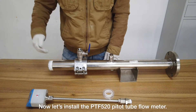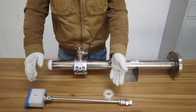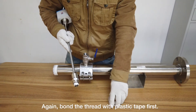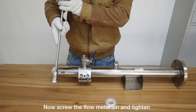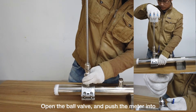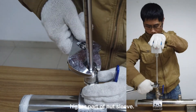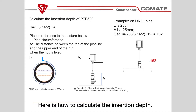Now let's install the PTI 520 flow meter. Again, bond the thread with plastic tape first. Screw the flow meter on and tighten the lower part of the nut sleeve. Open the valve and push the meter to the correct depth. Correct the flow direction and tighten the upper part of the nut sleeve. Make sure the sensor is positioned in the middle of the pipe.